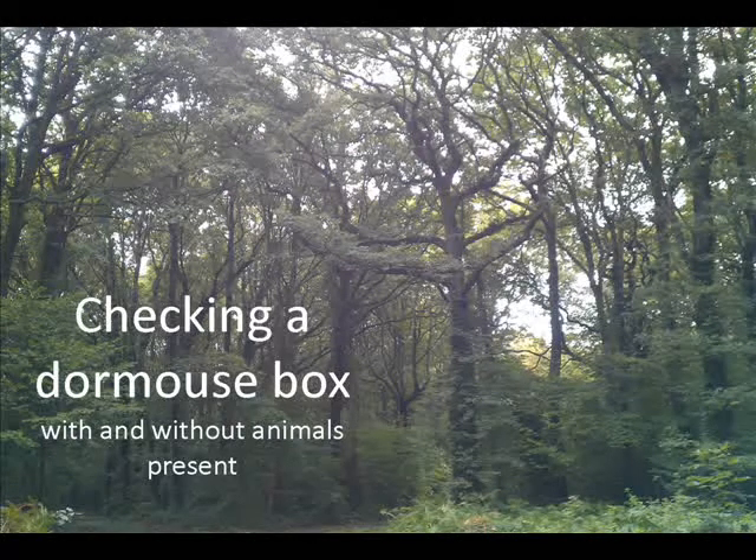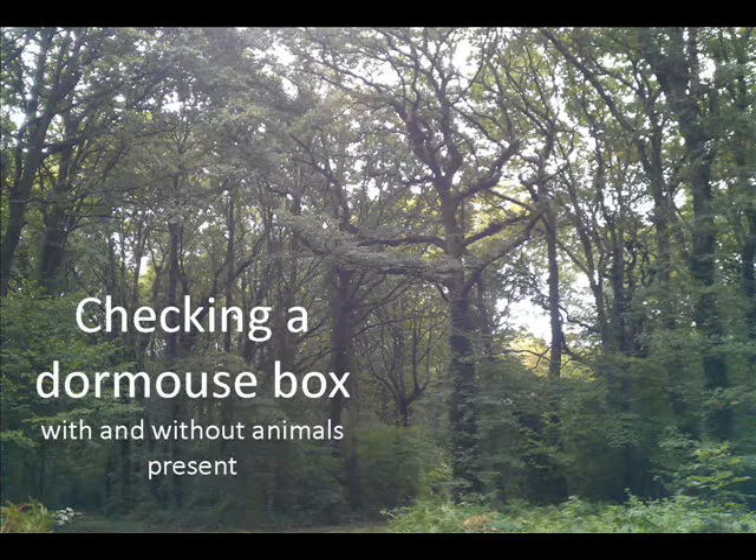This is one of a series of videos from People's Trust for Endangered Species on how to undertake a box check for the National Dormouse Monitoring Programme.